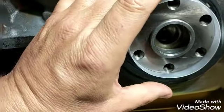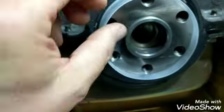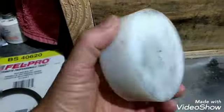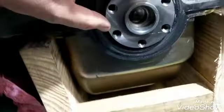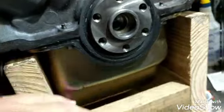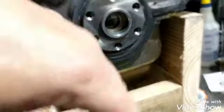It comes with this little sleeve that you push the seal on over - it kind of helps keep the lips of the seal pointed in the right direction. Once you get it on and pushed in there, you can take the sleeve off. Then I use this seal installer tool - it makes it so much easier to put these seals on, because typically what I've done so many times in the past is the rear main seal is leaking.